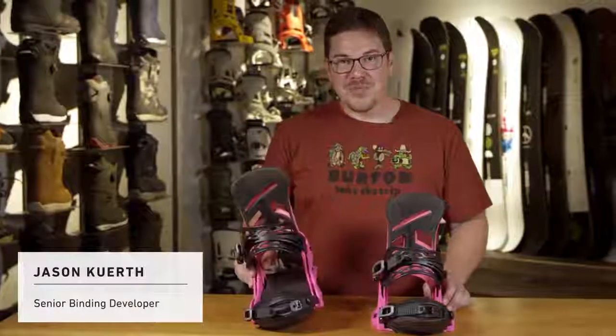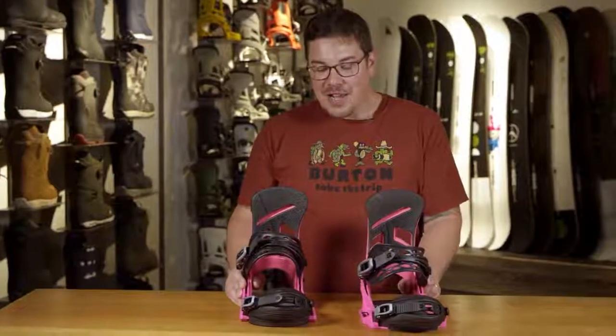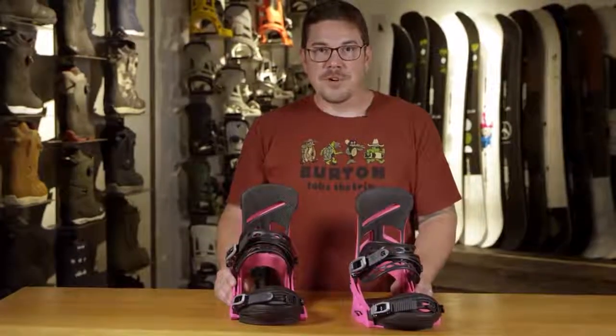This is the Mission. It's available in both Reflex and in EST. This binding is not going to break your bank, but it's going to give you all the performance that you would expect from a Burton binding.